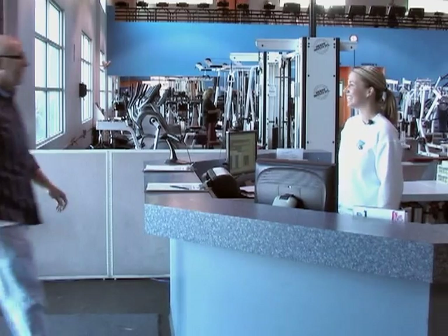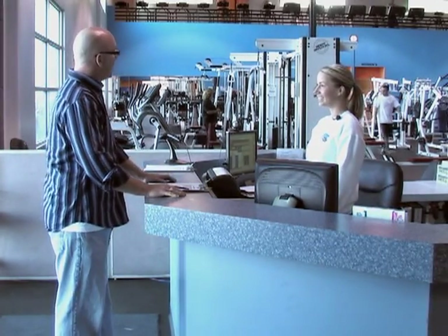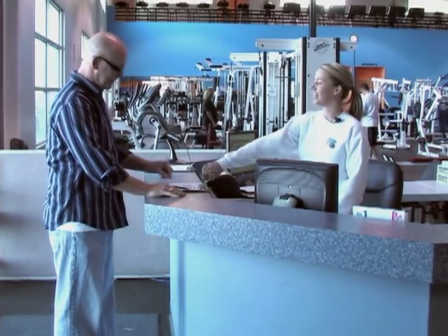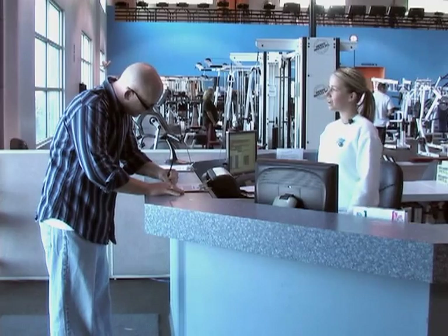Hi there. How are you? Good. What can I help you with today? Well, I was thinking about possibly joining your gym. Awesome. Have you ever been here before? No, I haven't. Let me have you sign in on the guest register for me and then I will show you around.